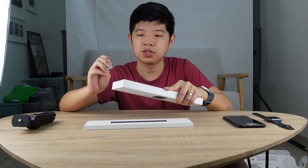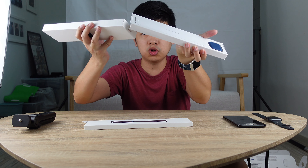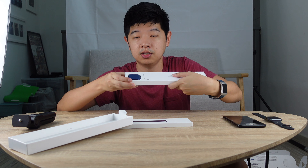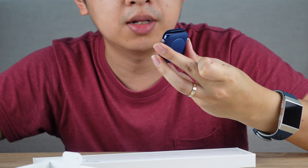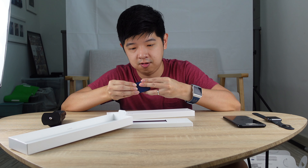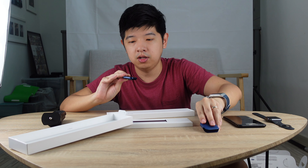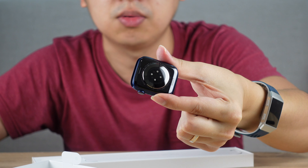Let's open up the watch itself. Opening up the watch looks like this — there's a protective layer for the Apple Watch itself. So the Apple Watch looks like this. Let's try to open that up. It feels very fragile, so you don't want to damage the case. The blue aluminium case looks like this — just in case you're wondering, you can see the blue.